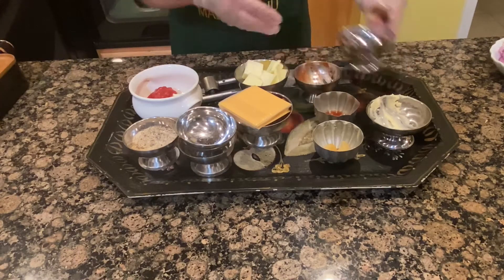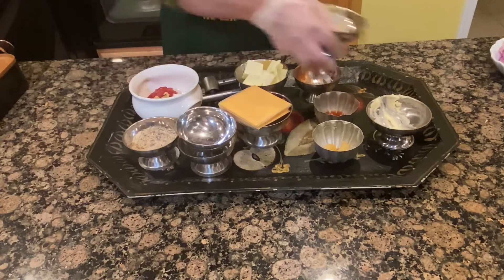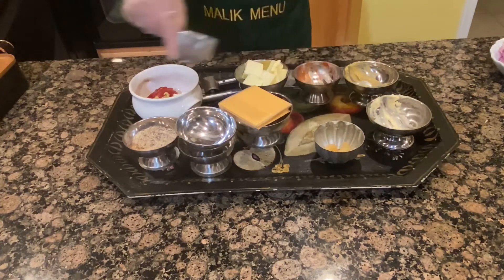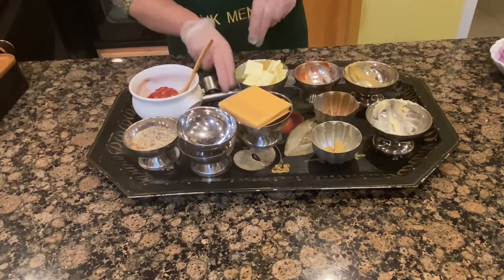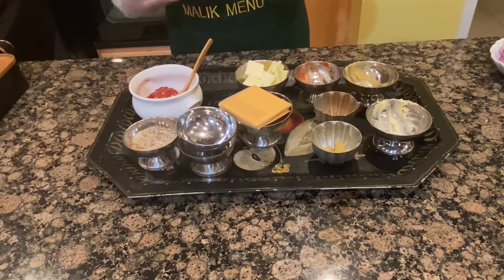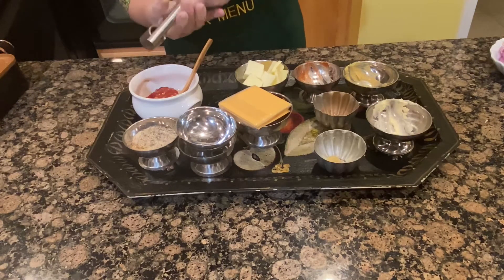Mayonnaise, ketchup, mustard, hot sauce — cheers.